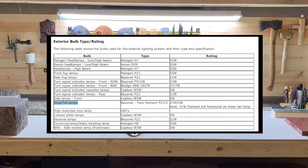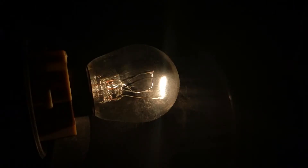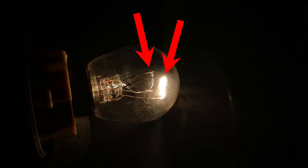The bulb is a P21-5W bulb. The P21-5W designation means the bulb is a dual filament bulb. If you take a close look, you can see the bulb consists of two separate filaments inside of the same bulb.